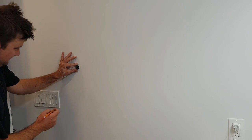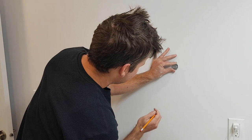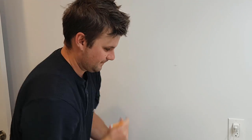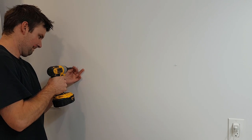Center the mounting hardware with the marks previously transferred to mark the screw locations. If you were unable to install the towel bar where there was a stud or backing, use the supplied wall inserts to install the hardware. It is recommended to use a standard screwdriver as opposed to a drill to eliminate stripping any of the wall inserts.